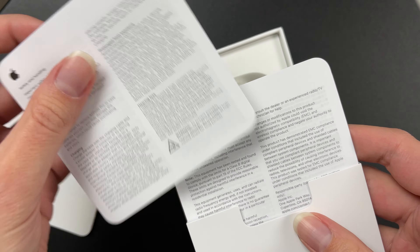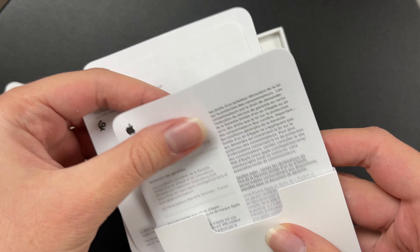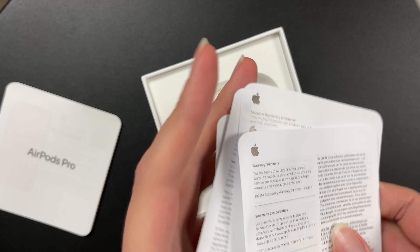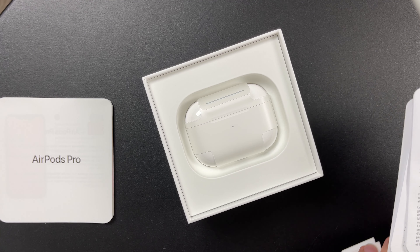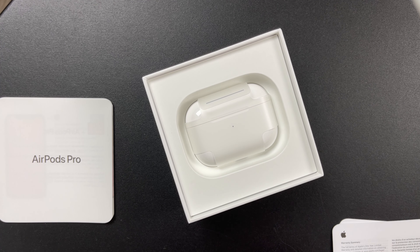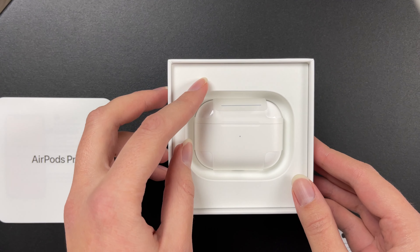These are the safety and handling, warranty. No stickers? Not that I want to use the stickers — I did receive one with the AirPods 2 — but I saw somebody complain about not getting as many stickers as they used to. This one doesn't have any stickers, so that person would be disappointed.